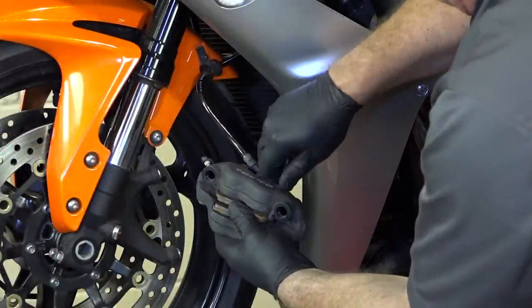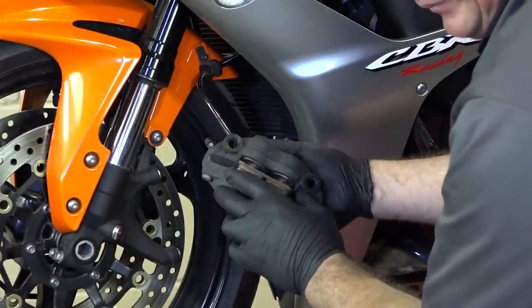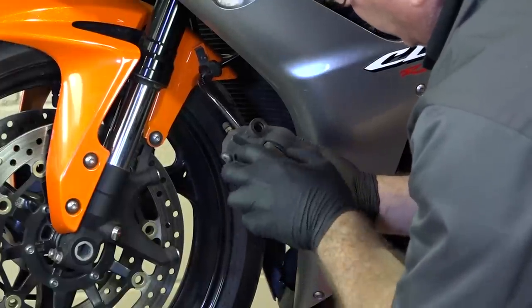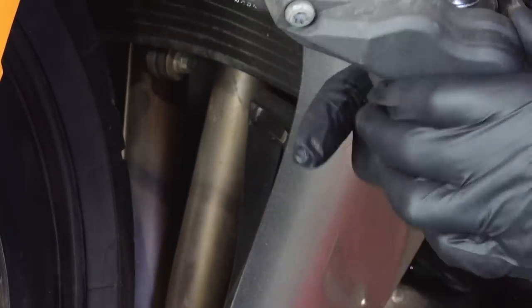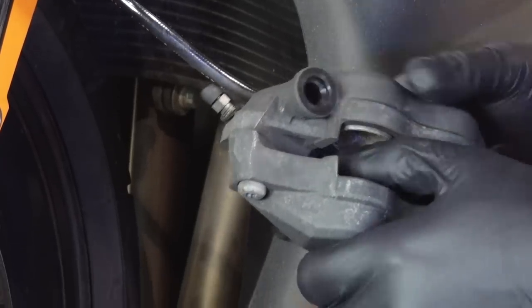Now I'm sure a few of you are noticing that these brake pads I'm taking out are actually in really good shape, but eventually you will need to replace yours. That looks clean in there, the pistons are pushed back evenly, the spring in the back looks good.